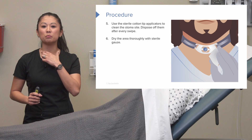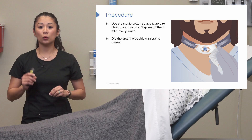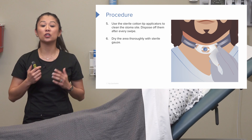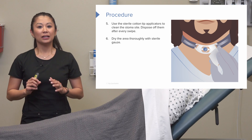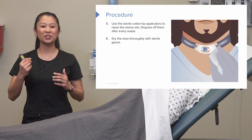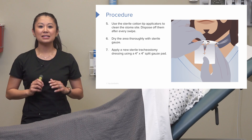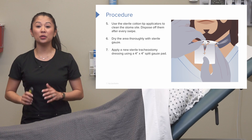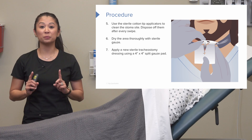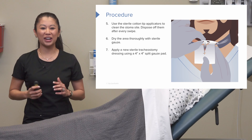We don't want to leave excess moisture underneath there, so we want to take our sterile gauze and dab and dry that site thoroughly. It's important that we don't scrub the skin — be gentle and pat here. Then go ahead and apply the new sterile tracheostomy dressing, that 4x4 split gauze pad, around the patient's trach.